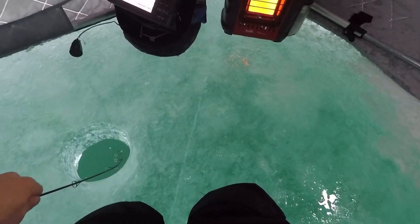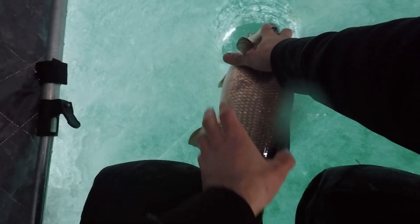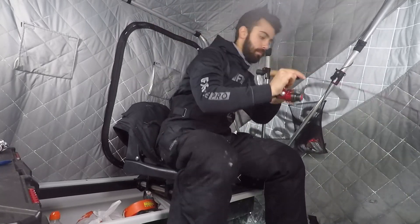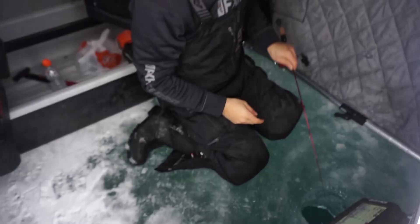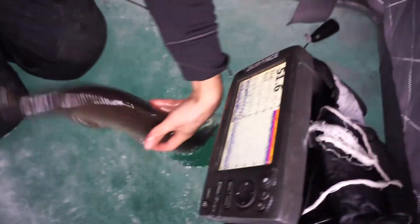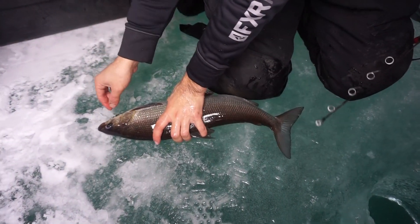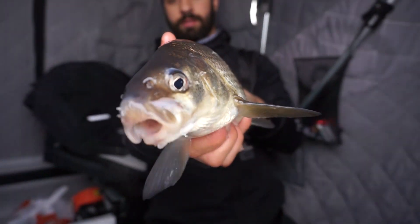Yeah, good fish — nice whitey! He's coming to you, just turn your head. Good whitey man. There we go, come on. Just tap tap tap — ding, yeah pause. Right in the side of the face. There we go. Vibrato, easy — this fish came in hot, just tap tap on the bottom, absolutely crushed that vibrato.